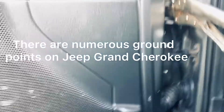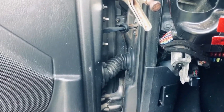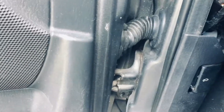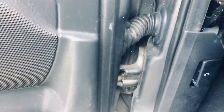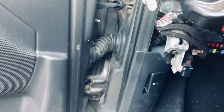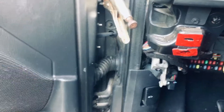Another update on my Jeep — this is going to be a future project. The Jeep Grand Cherokee, from what I understand, has a number of ground points, and two of them are in the harnesses on the driver side and passenger side doors. What I've been reading is that because those doors open and shut so many times over the years, those wires can get frayed in there, which can cause components to go out. When the ground wire breaks and shorts out, it can really cause a lot of problems, so I'll be checking that.